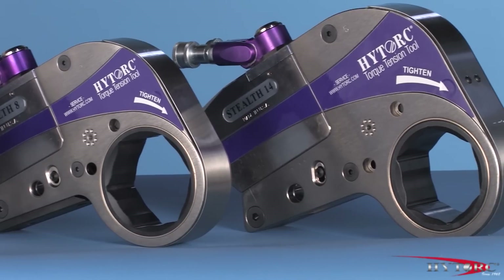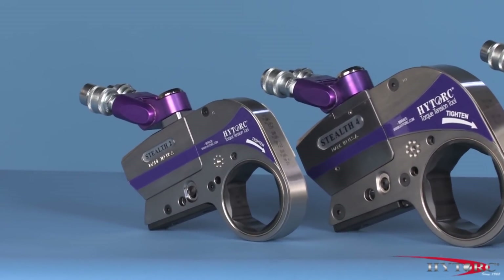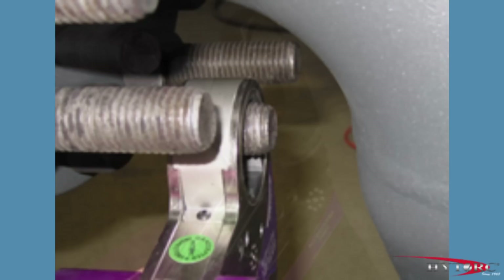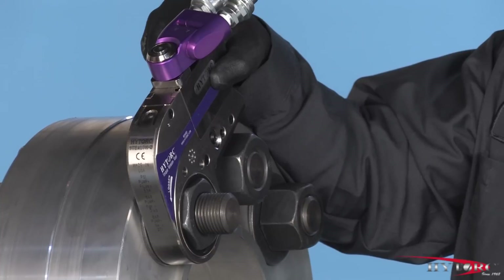Let's take a closer look at the Stealth and point out some of its award-winning features. Then let's put it to work. Like all high-torque narrow clearance tools, the Stealth is made to fit into tight spaces where a square drive and socket can't fit. Protruding studs? No problem, since the Stealth easily slips over the stud to engage the nut.